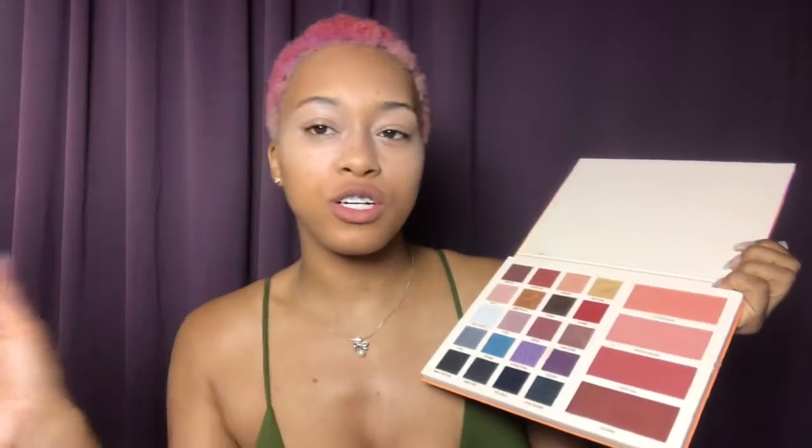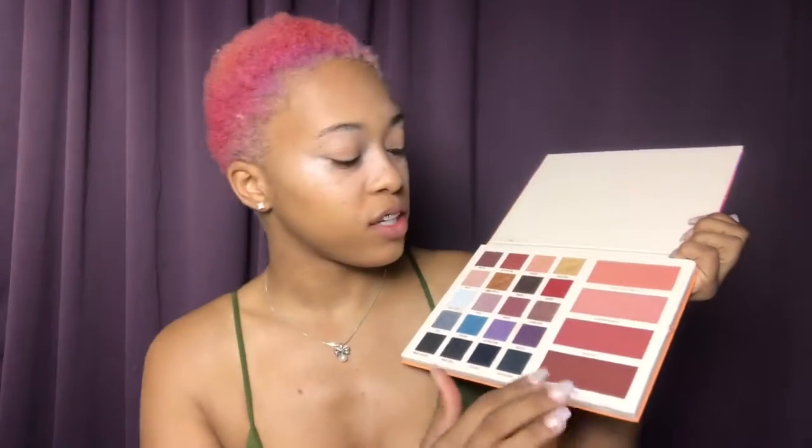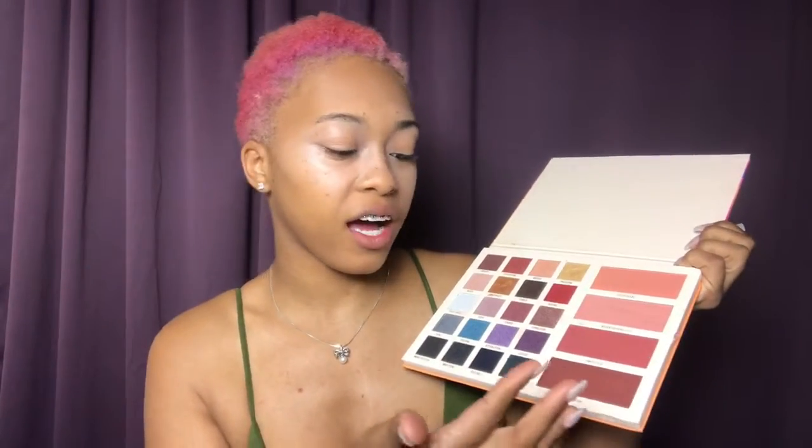My eyes are going to be natural, but before I do my eyes I'm going to go ahead and do my blush and a slight contour. I think I'm gonna do this color — yes, I like it, it's more rich — so I'm gonna do that for my blush.